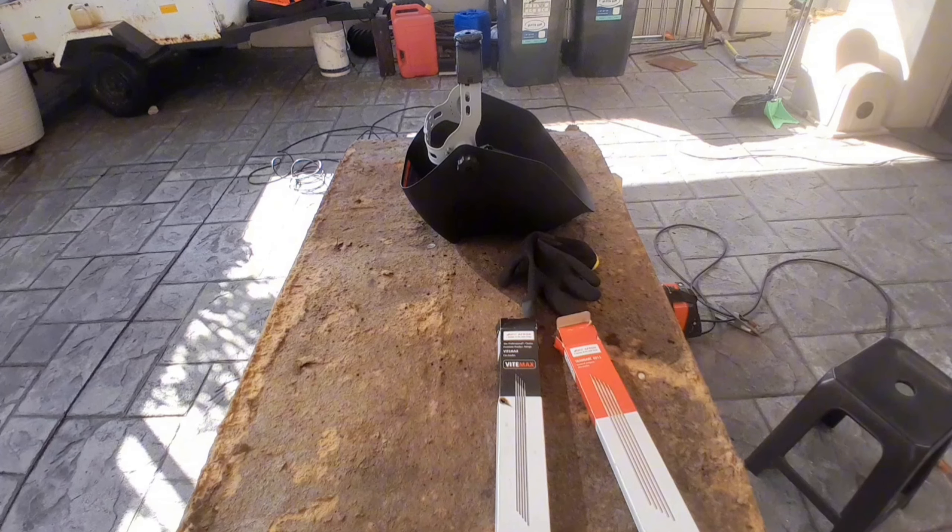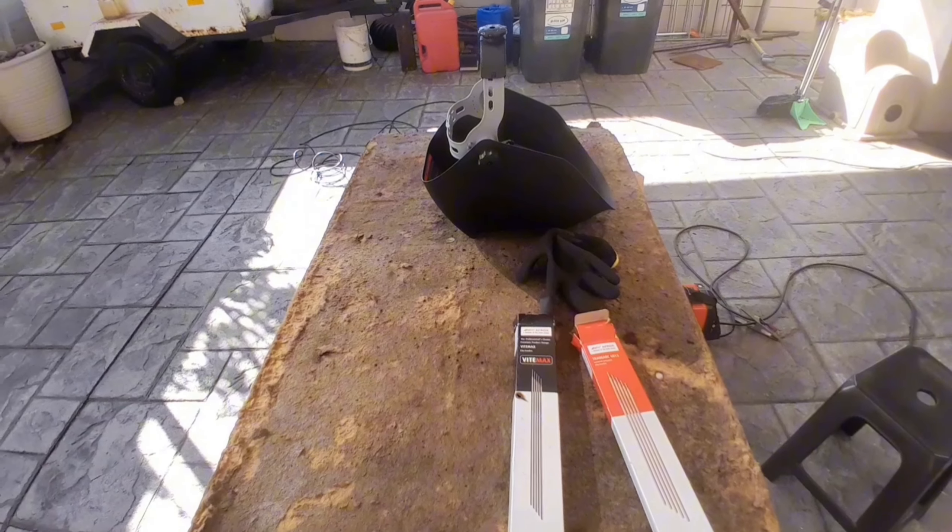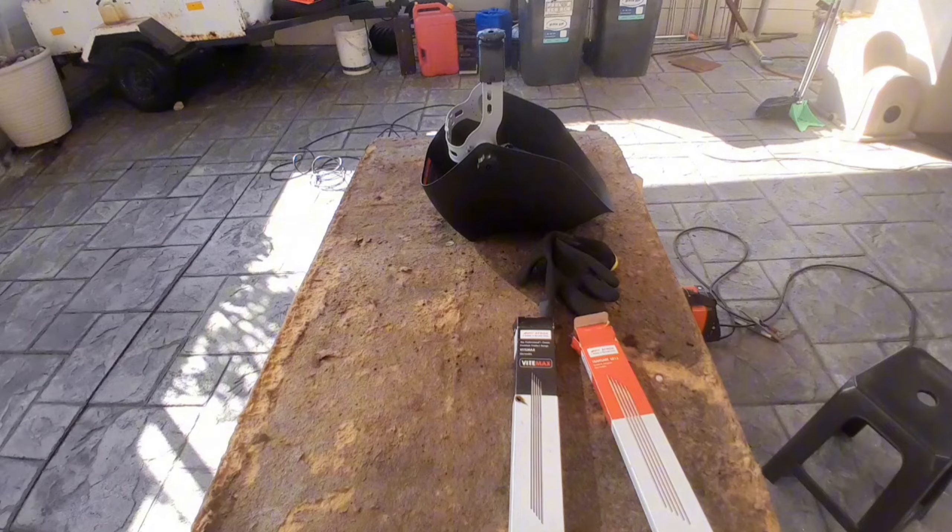Good morning guys, back at it again today. Today we're gonna be making a steel gong stand for shooting gongs like this. Firstly, I am going to just weld something on my target that I didn't do properly yesterday.